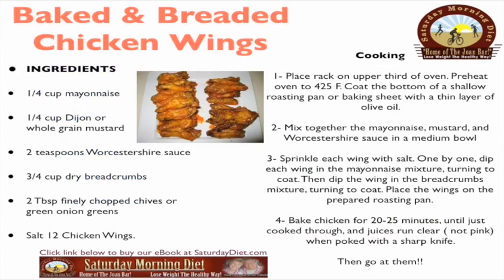Here is the recipe for baked and breaded chicken wings. Ingredients: a quarter cup of mayonnaise, a quarter cup of Dijon or whole grain mustard, two teaspoons of Worcestershire sauce, three-fourths of a cup of dry breadcrumbs, two tablespoons finely chopped chives or green onion greens, salt, and 12 chicken wings.